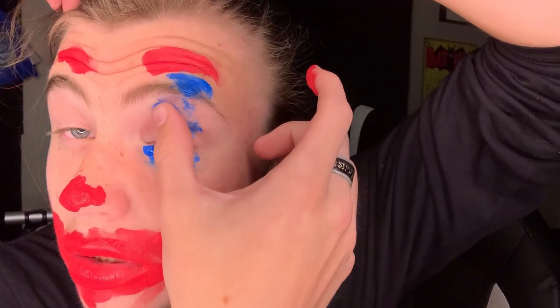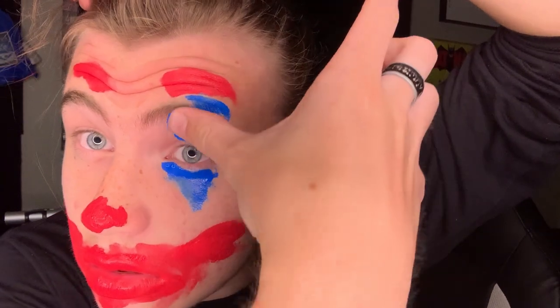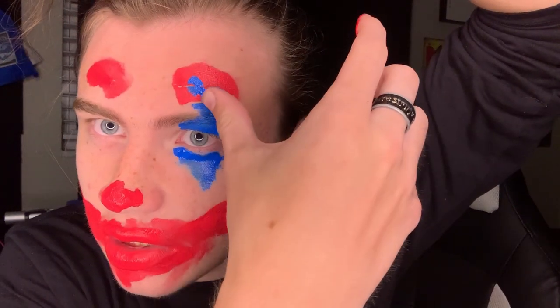Oh crap, I just realized I can't close my left eye alone. That is legitimately paint in my eye. Now, you might be asking, Gavin, why on earth are you doing this? And to be entirely honest, I don't have an answer. It really just comes from self-loathing. If it wasn't obvious enough already, don't do this. Don't ever, ever do this.